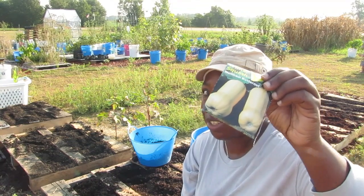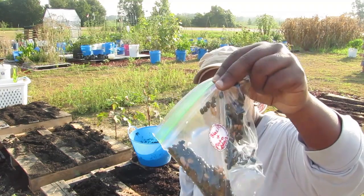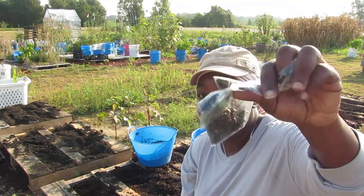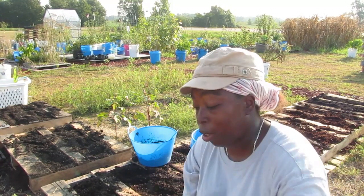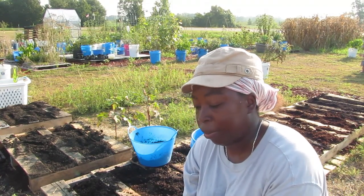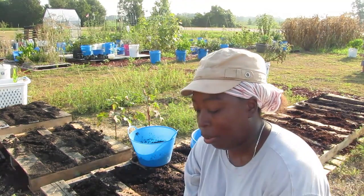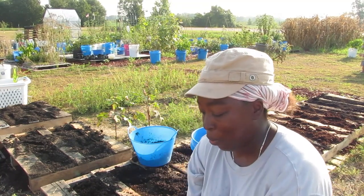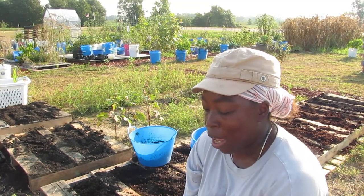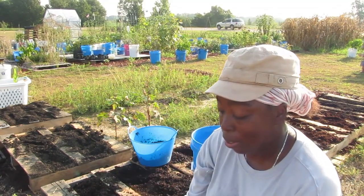Butternut squash. Black beans and pinto beans — they're both bush beans. Georgia Southern Crayole collards. Gray zucchini squash. Copenhagen market cabbage — I'm pushing it now. Cherokee wax beans. And butter crunch lettuce.